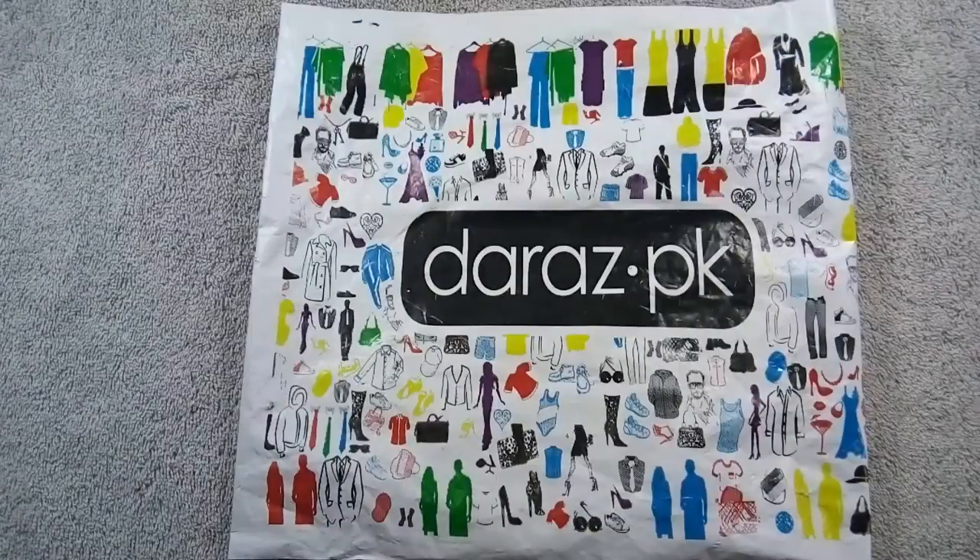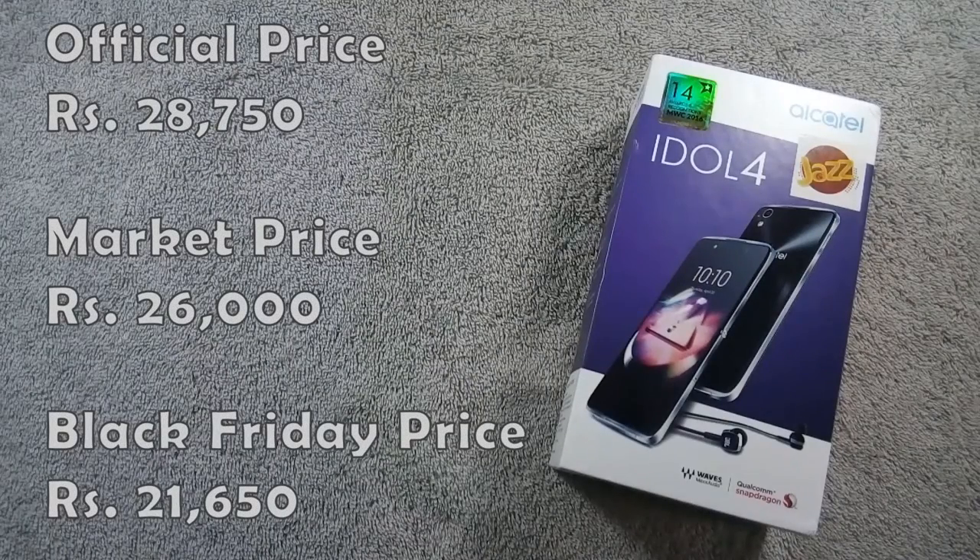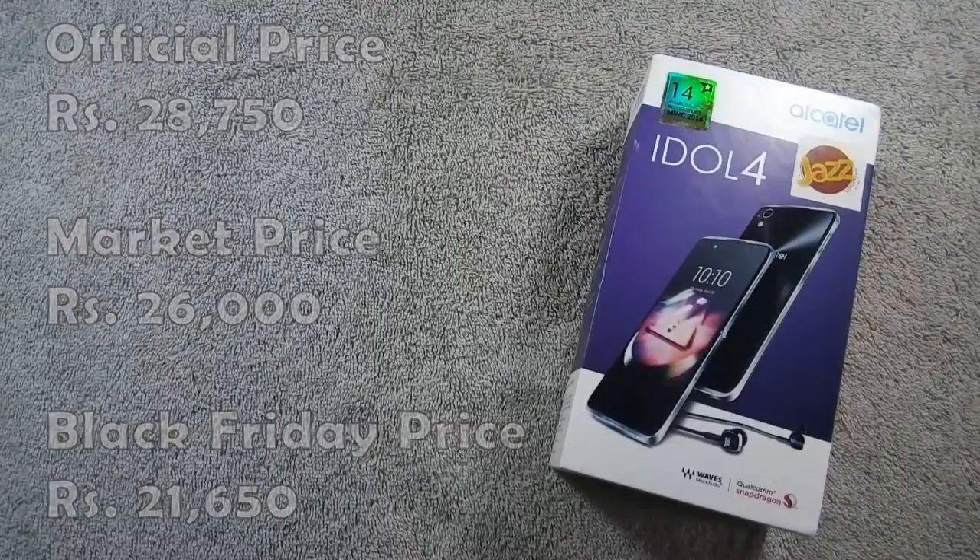I purchased this phone from Deraz.pk on Black Friday sale. The official price of this phone is Rs. 28,750, but you can get it around Rs. 26,000 from the market, and I got this phone for Rs. 21,650 on Black Friday sale.